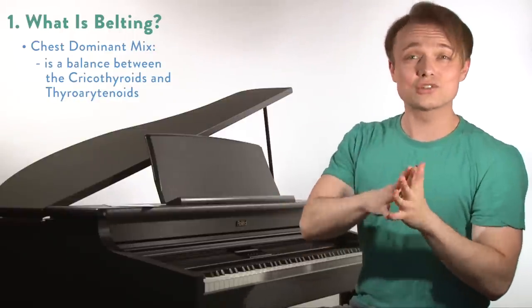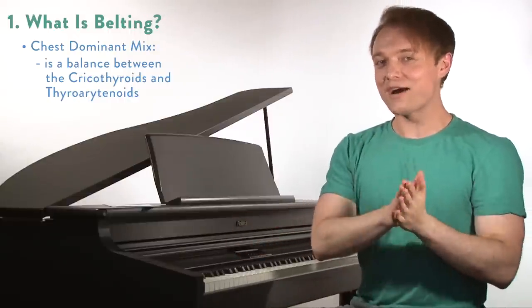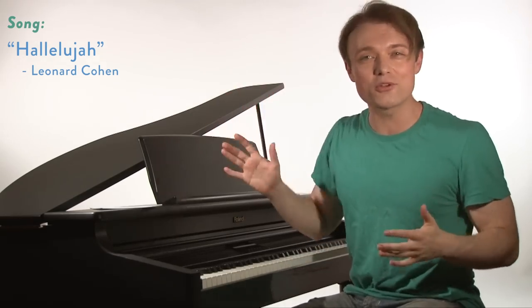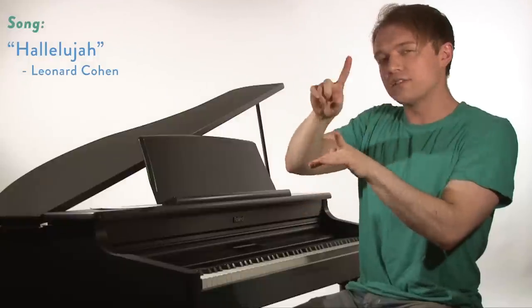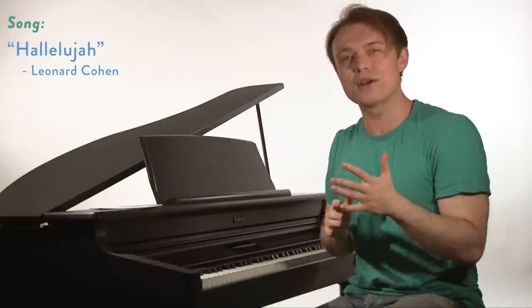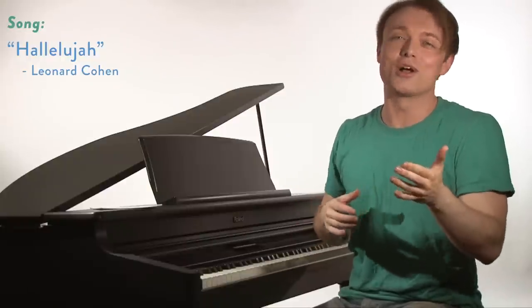What we're going to do today is first look at this chest dominant mix belting in a song, then I'm going to give you some tips, and then we're going to try it out together in an exercise. The song I'd like to look at is Hallelujah by Leonard Cohen. This song was made famous by Jeff Buckley, who's just a great singer. Last time we went up to around a G4 for males, but this time I'm going to take it past there — up to an A flat all the way to a D flat 5 — which gets quite high for both male and female in this kind of mixed belt. Here's a bit of that extension containing the head resonance from the great song Hallelujah.